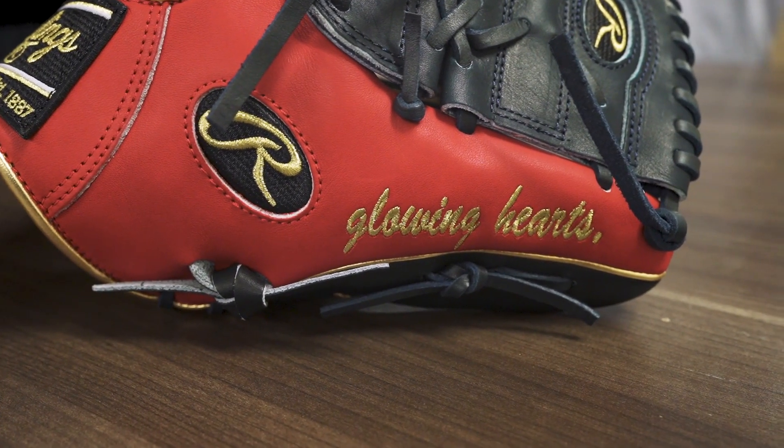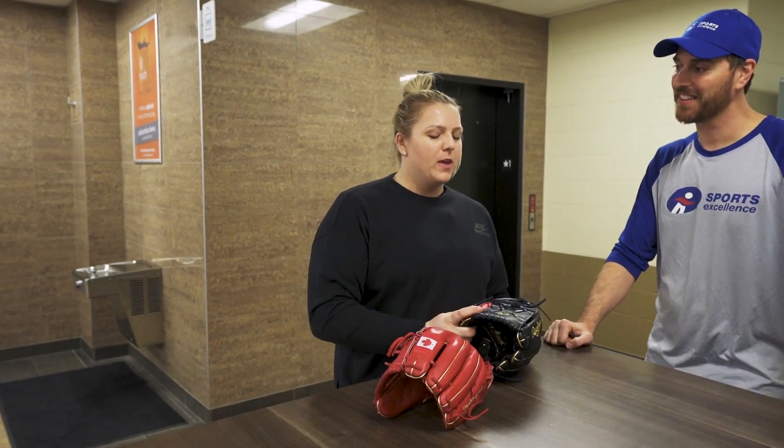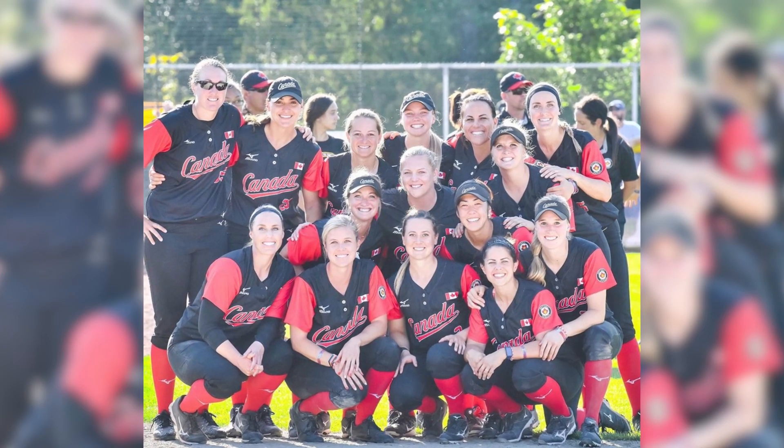This one has 'glowing hearts' written on it, and for me, that's a part of our anthem. It means a lot to me just in terms of gratitude.